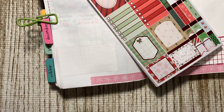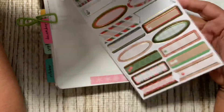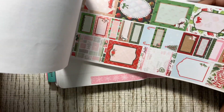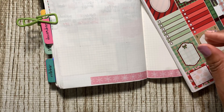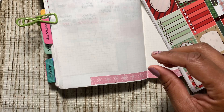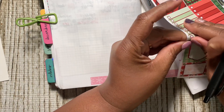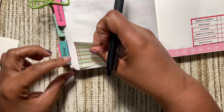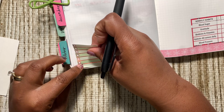Look at this — my chore list! I might use that one. Let me take this off so it might be easier to write. This will fill up the space where the washi did not fit.